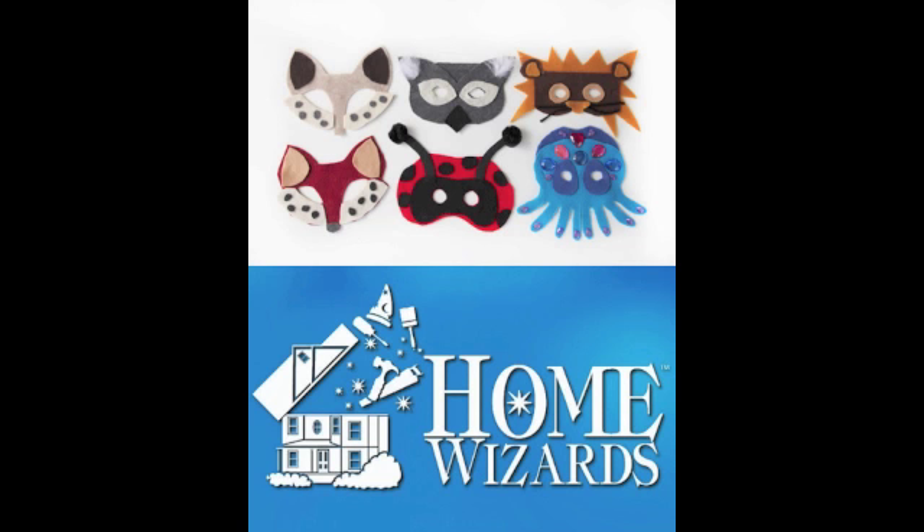Eric Stromer, Cindy Dole — some fun no-sew costume ideas for you. Keep it here, you're listening to Home Wizards, because we love to improve your home and improve your life.